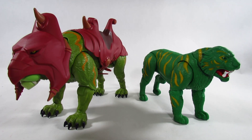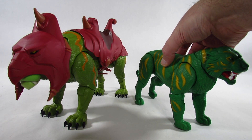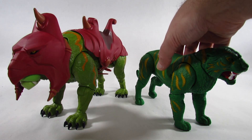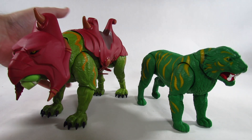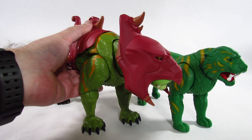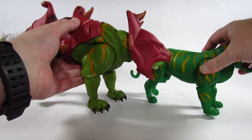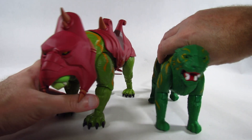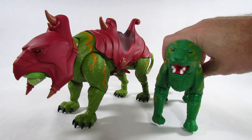Considering the size difference between the Masters of the Universe Origins Battle Cat on the right and the Masterverse Battle Cat on the left, it looks like this Origins Battle Cat could work as a Cringer for Masterverse-scale action figures. In the cartoon, Cringer was smaller than Battle Cat, and when Cringer became Battle Cat he became much larger and got this armor attached. This could work, although this Battle Cat may still be a bit too big to be an accurately scaled Cringer alongside the Masterverse Battle Cat.